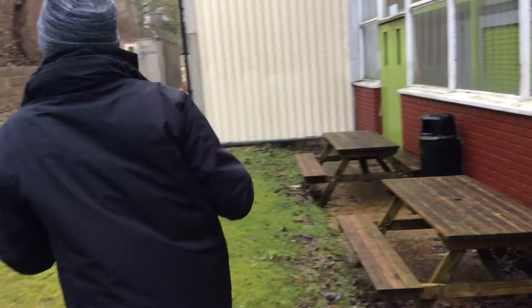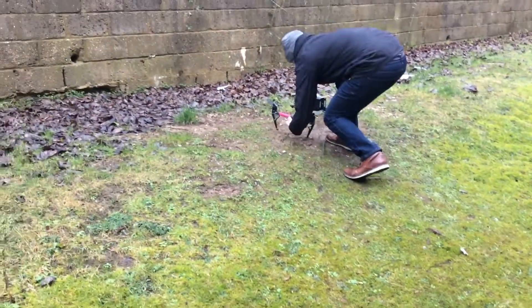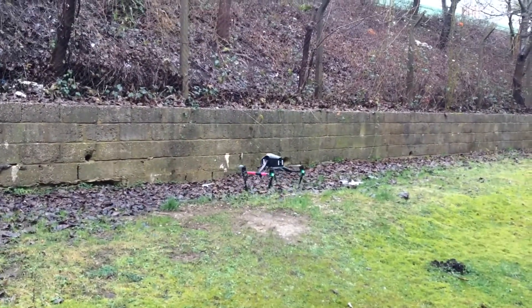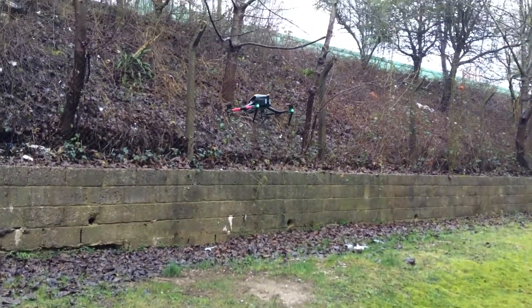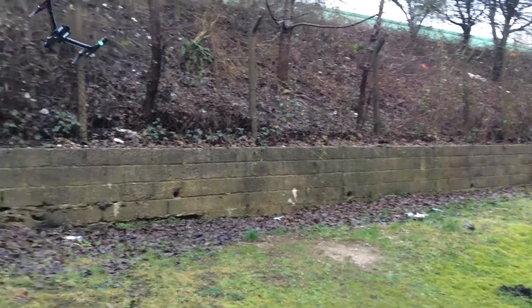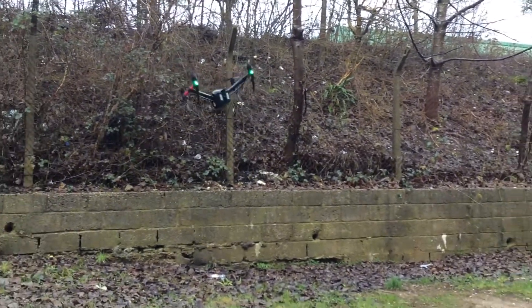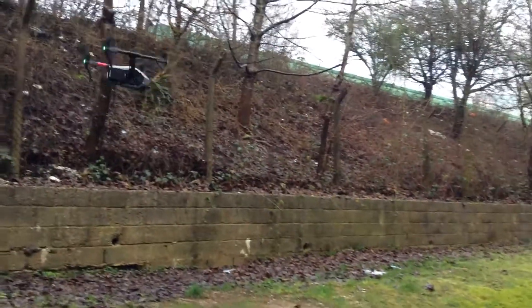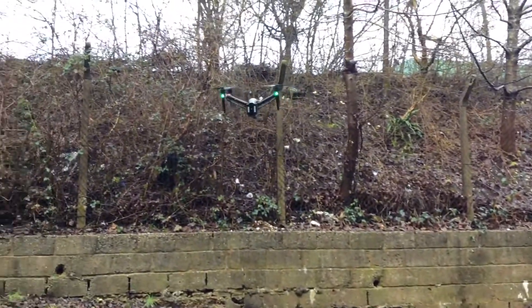They'll just quickly fly it. That's the hands-free of the left arm.